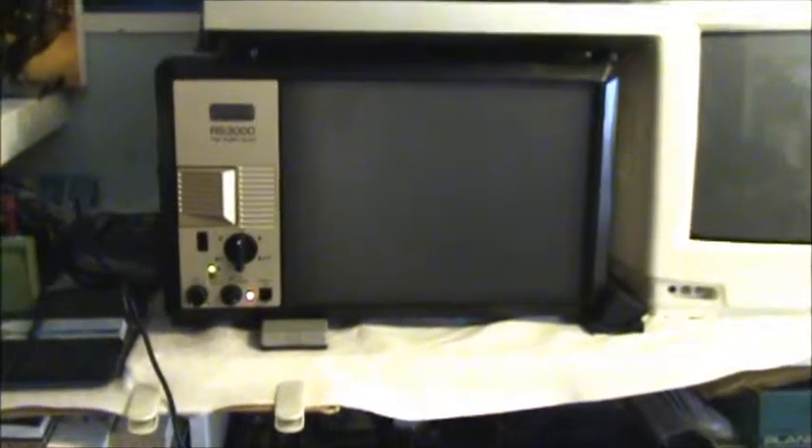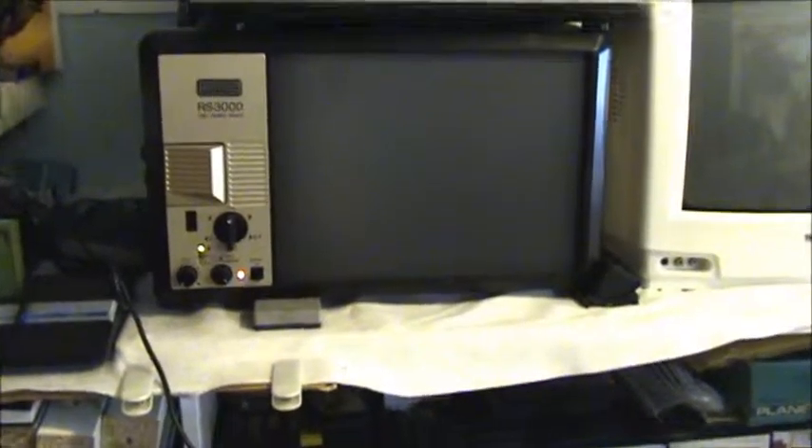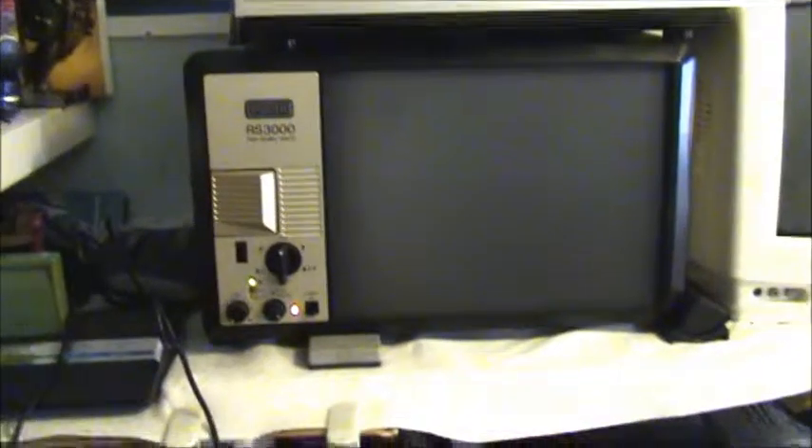Our last projector is quite an unusual one, and this one is really good for transferring your Super 8 films to digital. This projector is the Yumiki RS 3000 — yes, it sounds like something from outer space. It does look like a microwave oven from the 70s. Look at this crazy projector. It's a projector and a monitor as well, or a big TV, as you can see here.